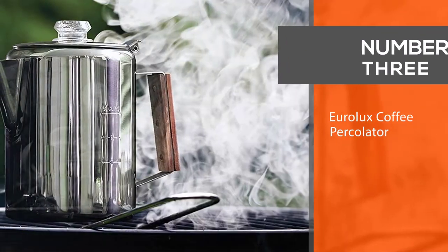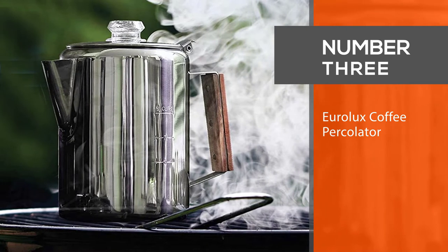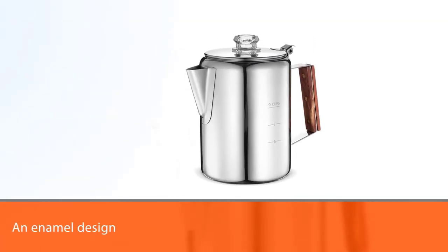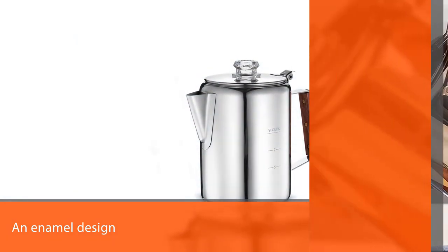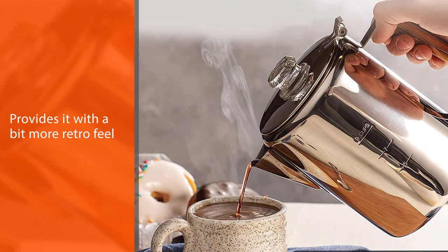Number three: the Euro Lux coffee percolator. This is the only percolator on this list that features an enamel design, giving it a retro feel that everyone who loves old-fashioned appliances will enjoy.